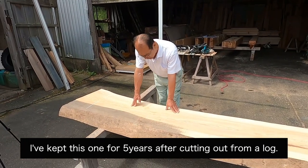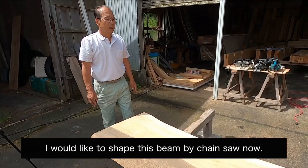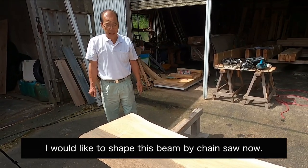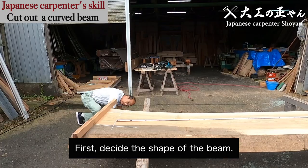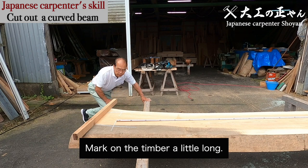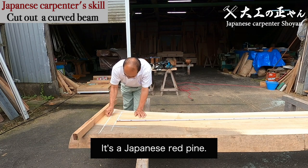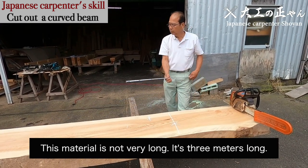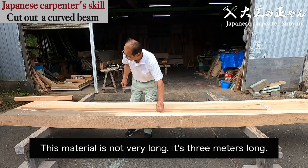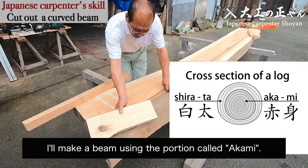I've kept this one for 5 years after cutting off from a log. I would like to shape this beam by chainsaw now. First, decide the shape of the beam. Mark on the timber a little long. This material is pine — it's a Japanese red pine. This material is not very long; it's 3 meters long. I'll make a beam using the portion called Akami.